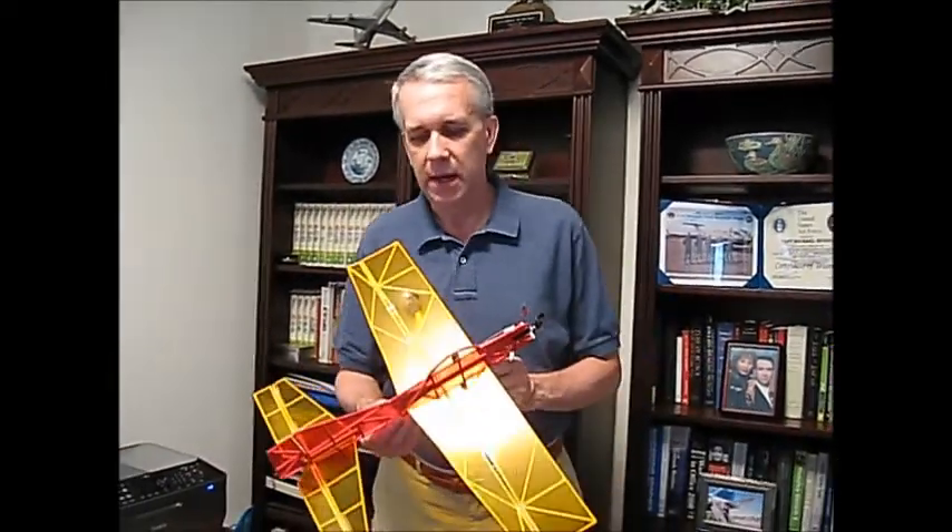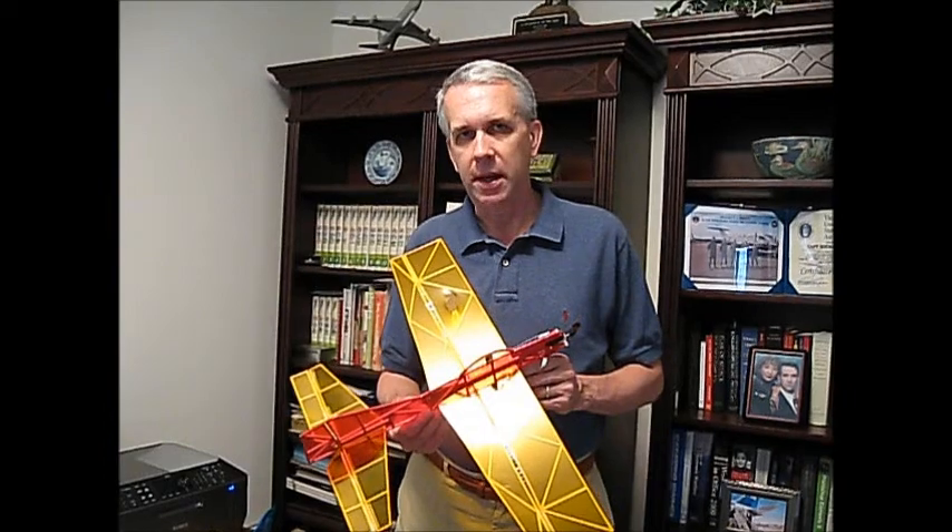Hello, my name is Tim, and in this video I'm going to show you how to create your own original RC model airplane design. For the video, I'll show you what I did to design the Robin, one of my latest model designs.